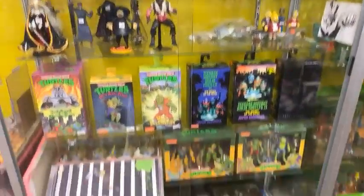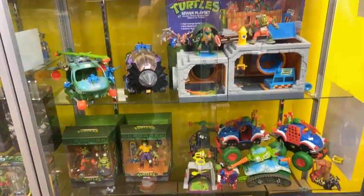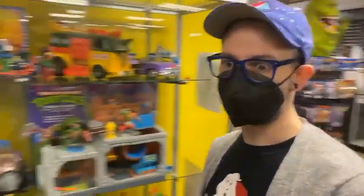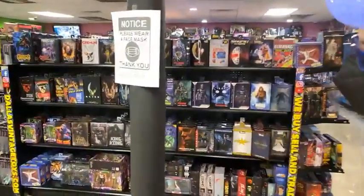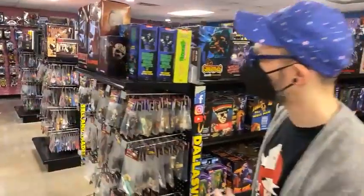Here's the Donatello and Mikey I was talking about — Donnie and Mikey, with Raph over there. If you're looking to build the Turtles, now is definitely the time. Keep in mind we have plenty of vintage stuff as well at dallasvintagetoys.com. We have tons and tons of loose Marvel Legends — we're going through all the accessories and putting them together before we put them out.